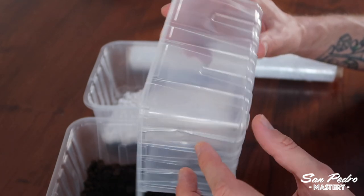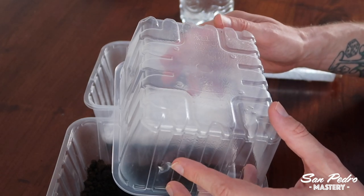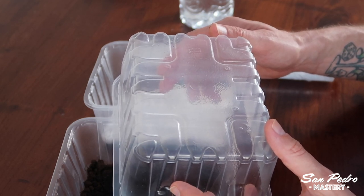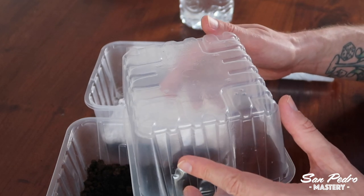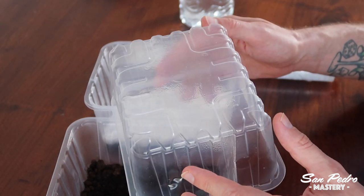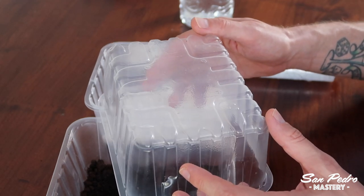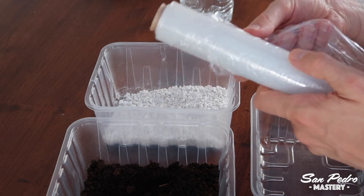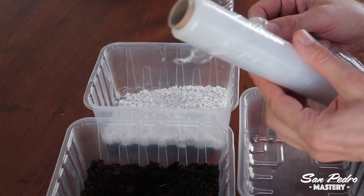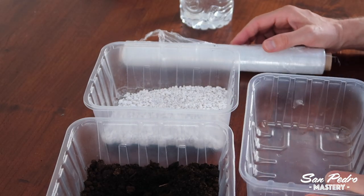You may want to pierce some holes at the bottom, so that excess water can drain. Too much water staying for too long could make the roots rot. On a flimsy container like this one, you could make holes with a cutter, or if you use thicker plastic, with a drill. Make the holes about the diameter of a pen for good drainage, and put quite a few of them — about 9 on this container. A roll of cling film — that's how it's called in the UK, and it's called Saran Wrap in the States. We will wrap up the container in this to create a humid, tropical-like climate inside.